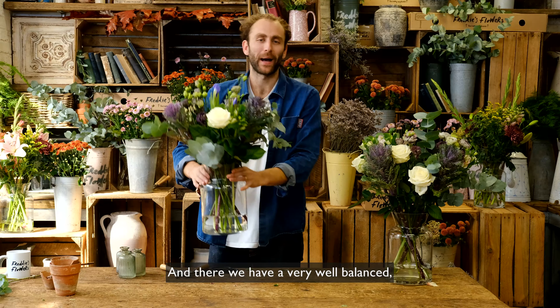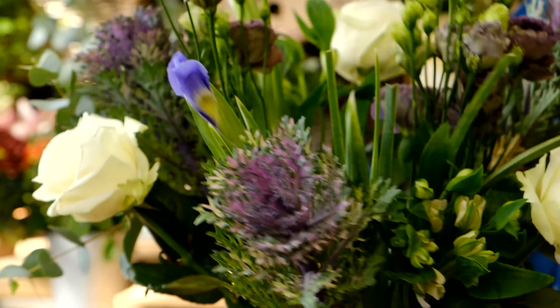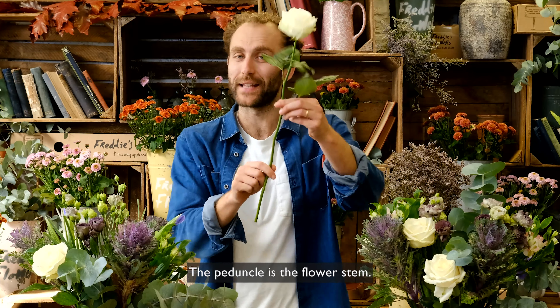And there we have a very well balanced, beautifully structured, beautifully colourful arrangement. Now a quick question for you: which part of the flower anatomy is the peduncle? The peduncle is the flower stem.